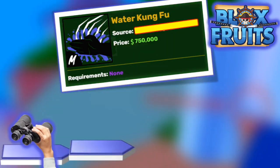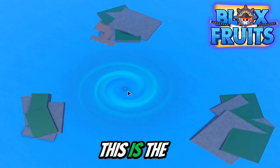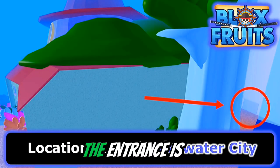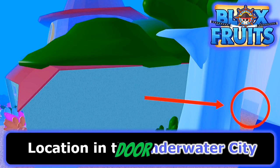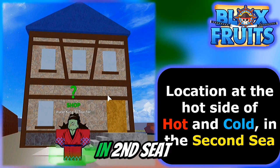Now we have to go find the teacher, so let's look for it. This is the whirlpool where you obtain it, in Underwater City. Now we've arrived at Underwater City — the entrance is right at that door. Another location is Hot and Cold, which is located in Second Sea.